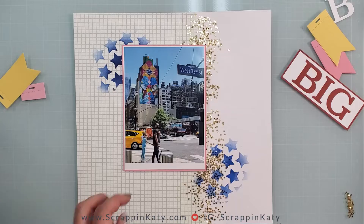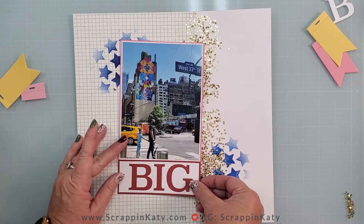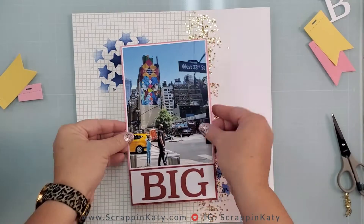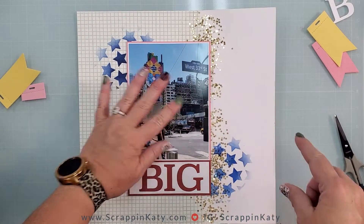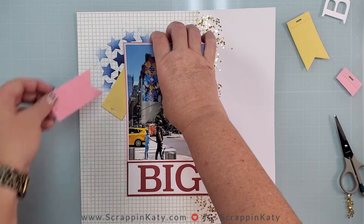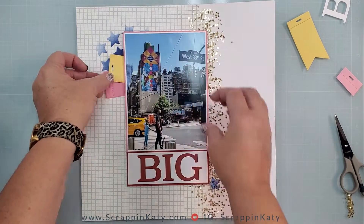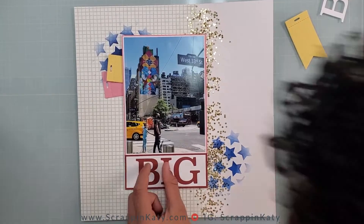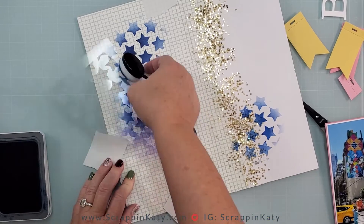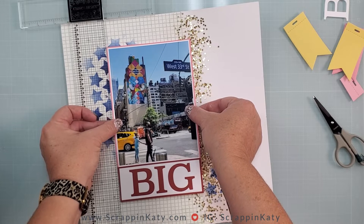I decided to actually get rid of the Polaroid border, as I mentioned at the beginning, and then adhere that big photo down and add 3D foam tape on that entire piece. That will allow me to tuck these little tags in from behind and also add some dimension to the layout. Anytime you have stenciling, cardstock pieces, and confetti, using 3D foam tape just adds an extra layer. I did add some extra stars and then got that big photo and part of my title glued down.